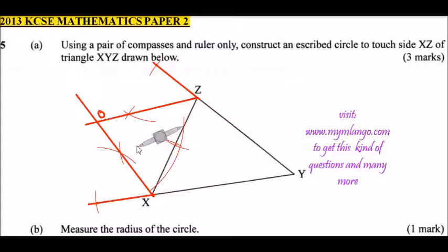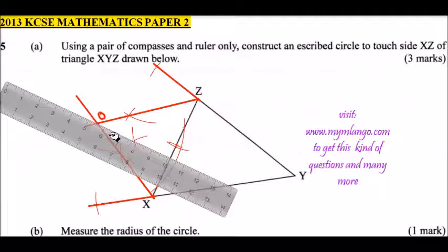With your compass at this point, make an arc. Change the position of your compass and make another mark. We are going to join this line and these two arcs to come up with a perpendicular line to XZ. With your ruler, draw a straight line joining those arc intersections across XZ.